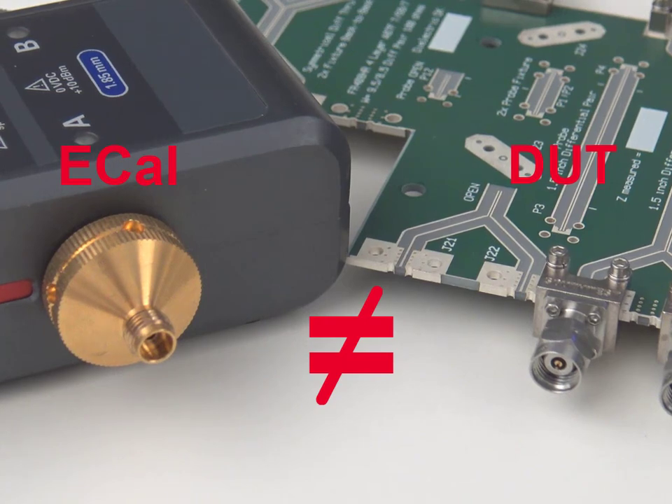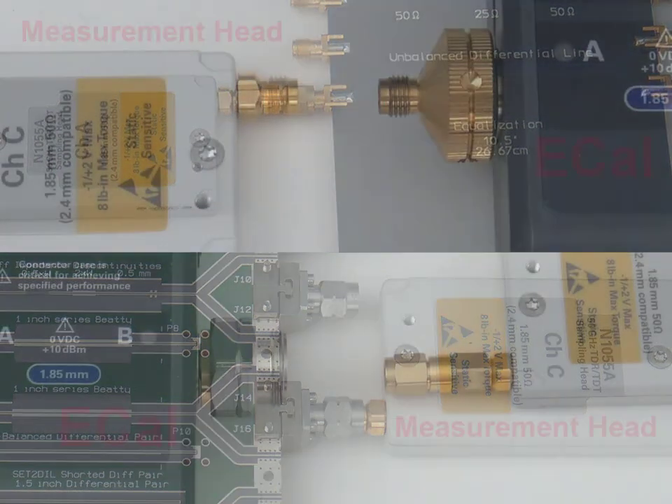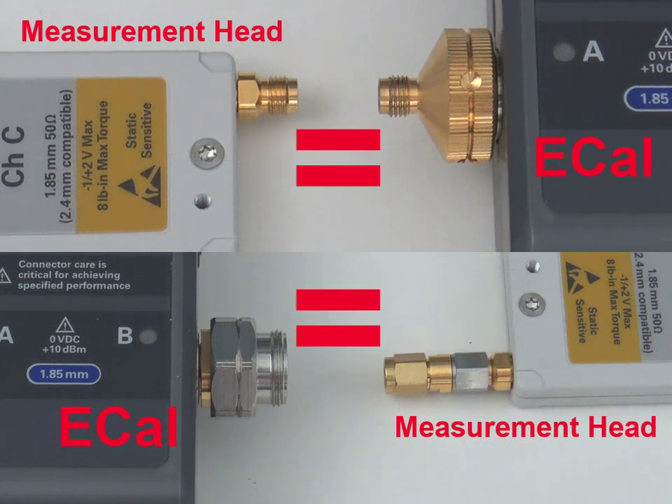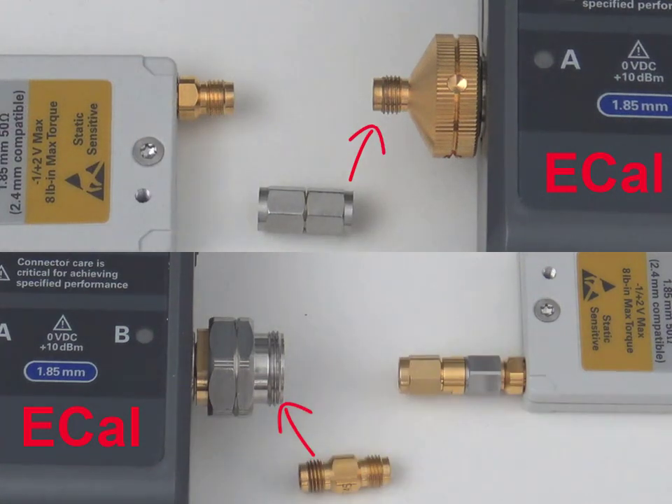Here is the setup. The measurement head connects to the DUT, but it does not connect to the eCal module because the eCal's connectors are different from the DUT. An adapter needs to be added to the eCal module so it can connect to the measurement head.